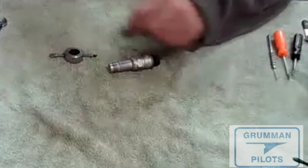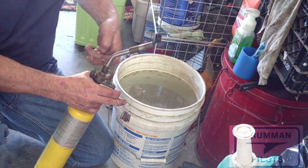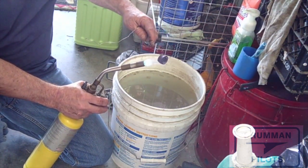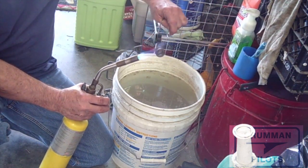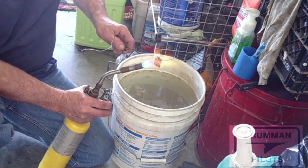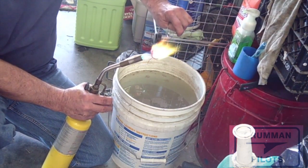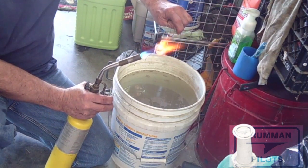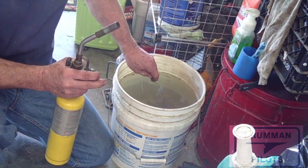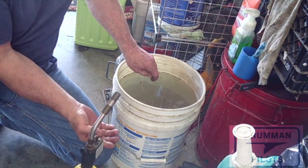When you go to put the spark plug back in, be sure to get a new copper gasket or anneal the old one. To anneal your spark plug copper gaskets, put them on a piece of safety wire, separate them a little bit, heat them up until they're cherry red, then bung them in cold water. What this does is remove all the stress cracks in the copper gasket so you can use them for one more cycle. Or you can buy new ones — they're about $0.45 to $0.50 each — but Grumman owners being frugal, there you go.